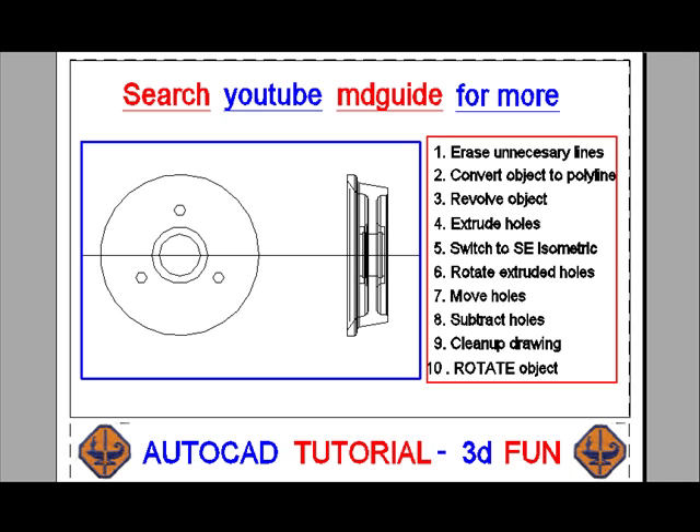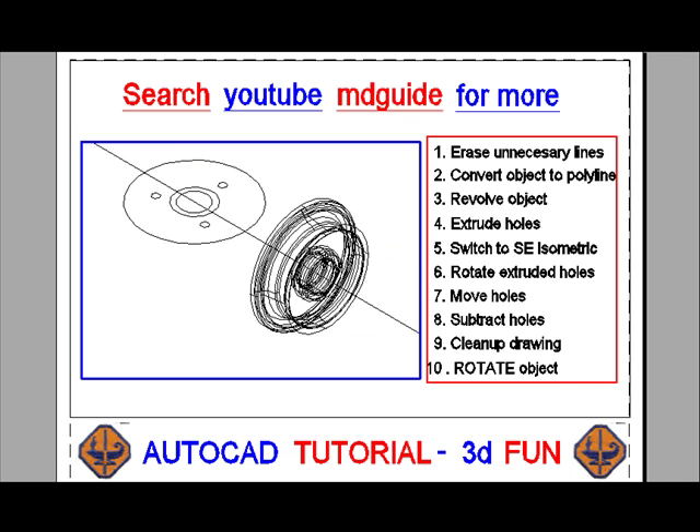We will now switch to the southeast isometric mode and then extrude the three holes. I'll extrude the three holes for a length of five inches — it doesn't have to be accurate. I only have to be sure that the three holes will go through the wheel.